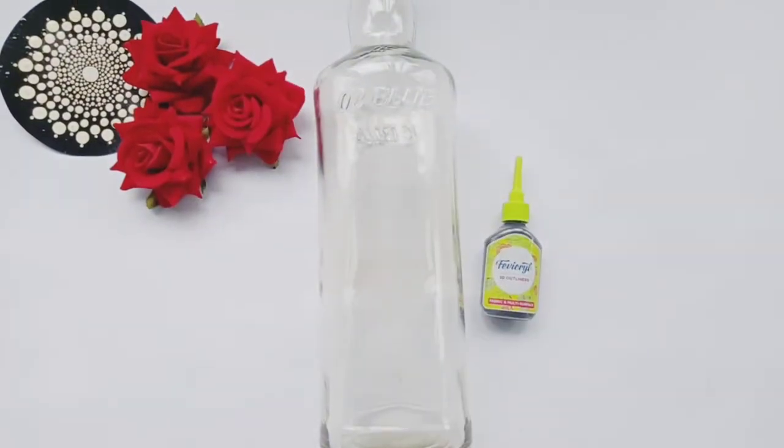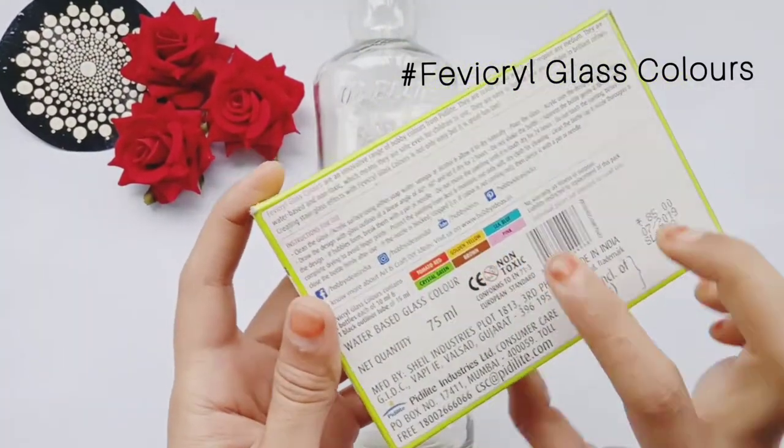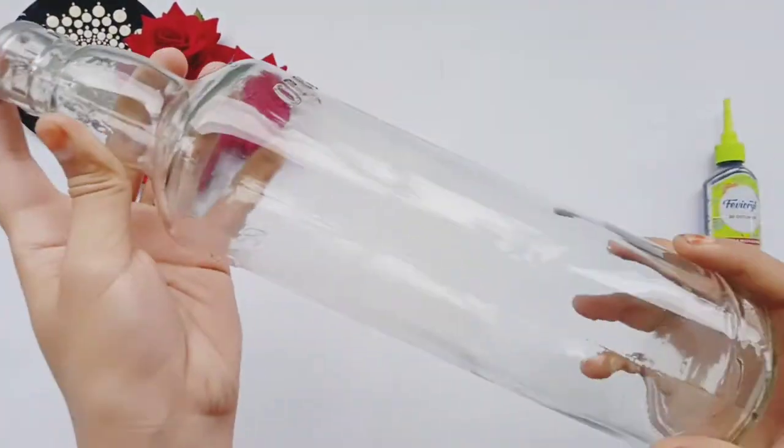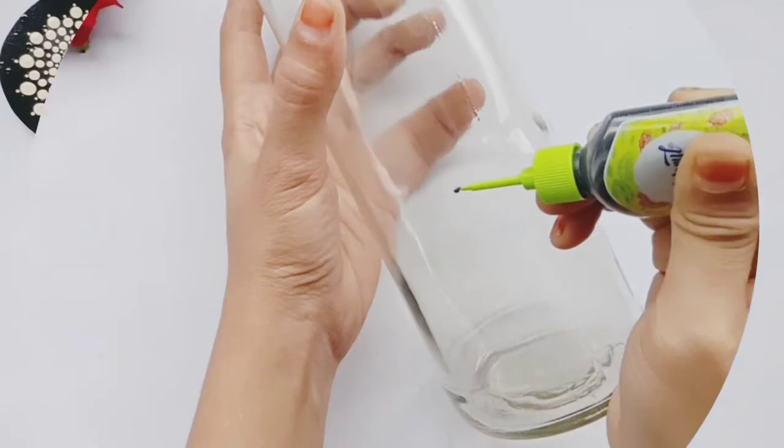First of all, we need a clean glass bottle, favicryl glass color, and favicryl outliner. You can use any of those things.